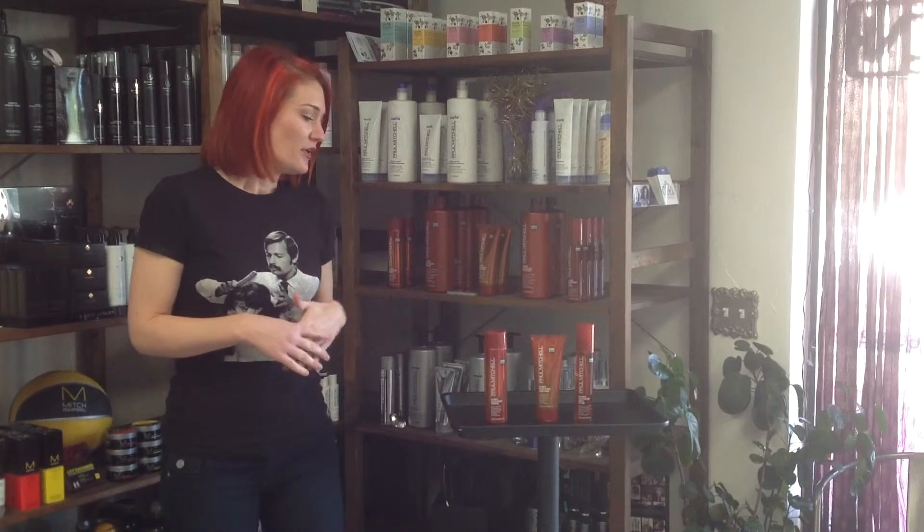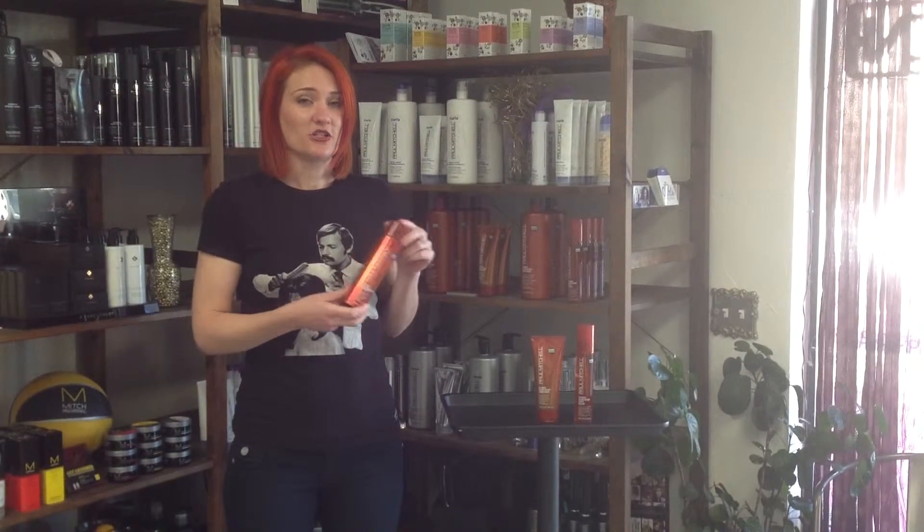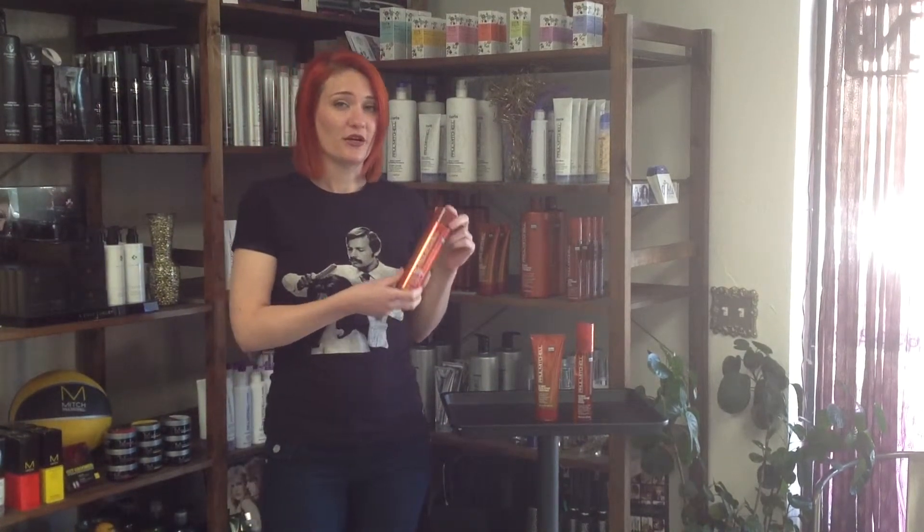So let's jump in and talk about some of the ingredients that make this stuff great and how we would be using it at home. First, we'll go over the ultimate color repair shampoo. This utilizes the quinoa color repair complex, as well as the other two products. It has sugar cane and lemon peel extracts that are going to leave our hair super shiny. It's a gentle formula that's going to cleanse our hair without stripping our color.